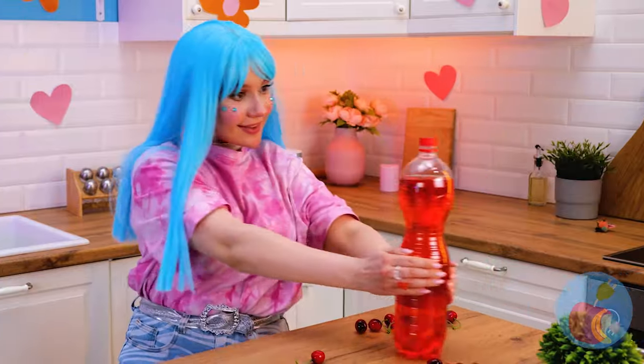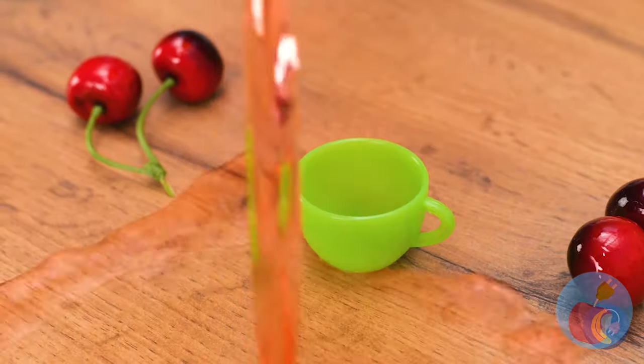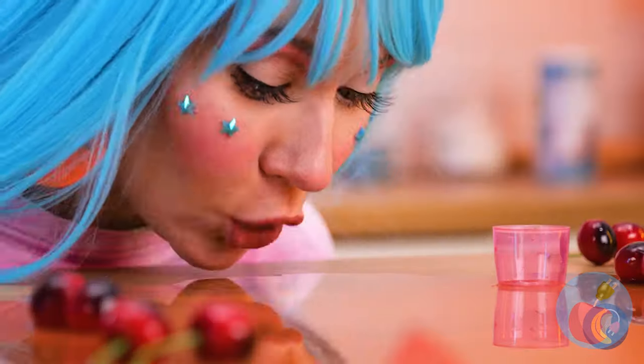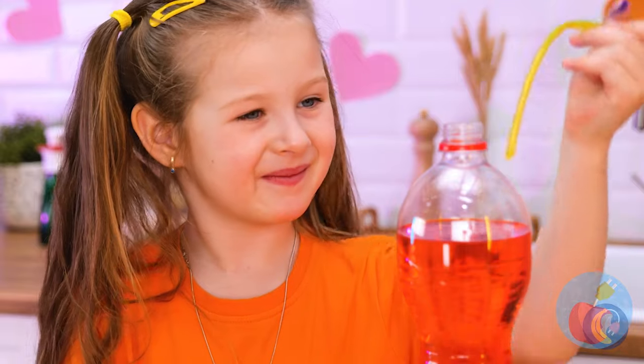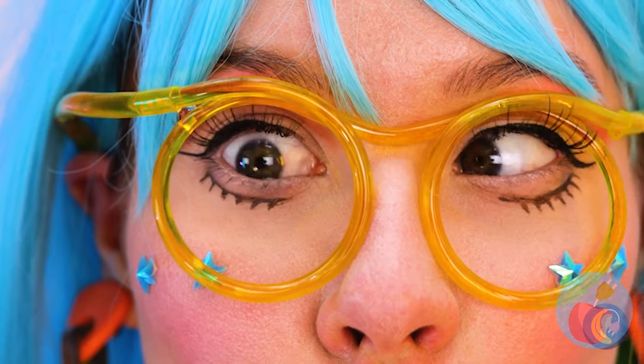Now for something to wash it all down. Aim for the cup! I said the cup. Would you like a straw with that? They come in glasses form — try them out. Just make sure it goes in your mouth, or it's the banana all over again.